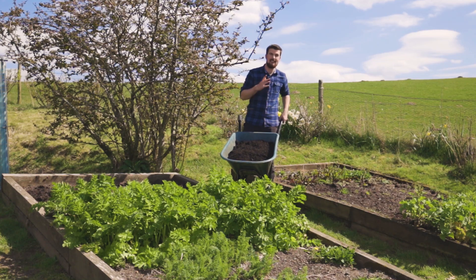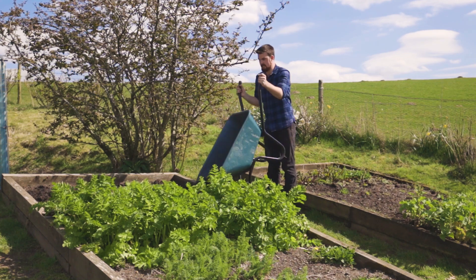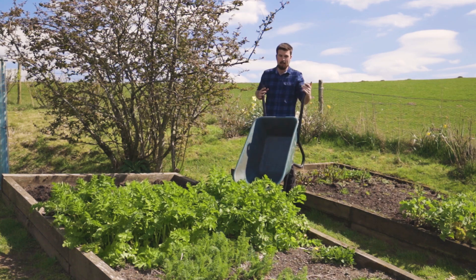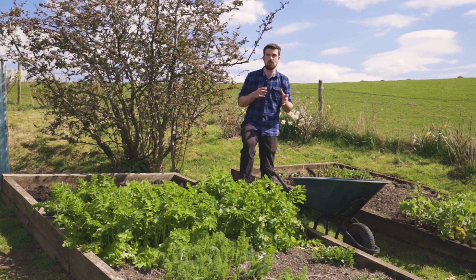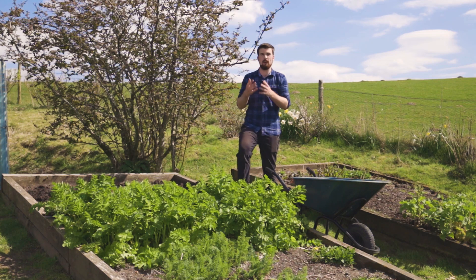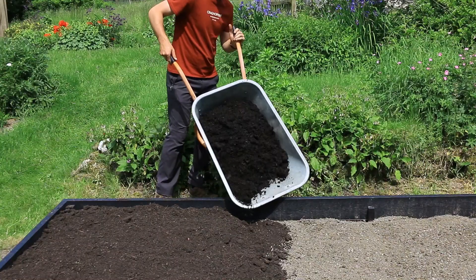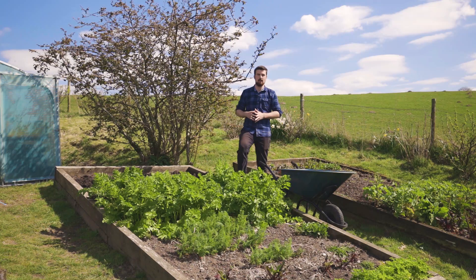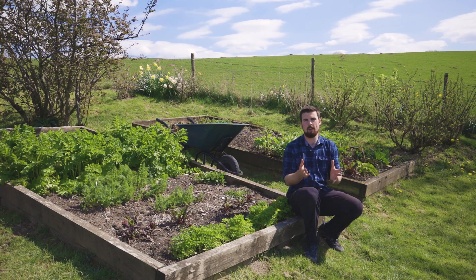You've built the beds — now the next stage is filling them, which can seem difficult because it's a big space requiring a lot of material. Fortunately there are lots of ways to do it. The standard method is soil and compost: the bottom 50% soil, the top 50% compost, mix it in and start planting. You can also get away with the bottom 80–90% being soil and the top 10–20% compost, just forking it in. If you've built a 10 by 4 foot raised bed, filling it can feel overwhelming, so here are a few alternatives.